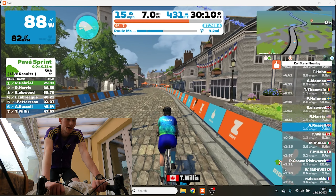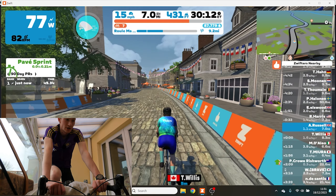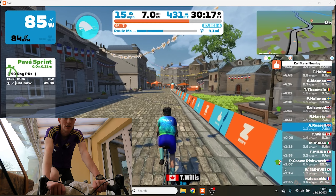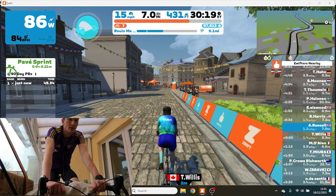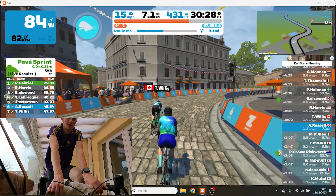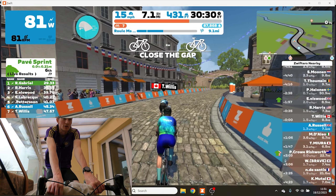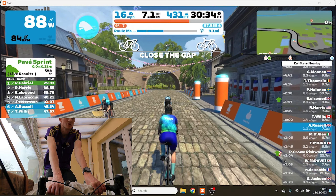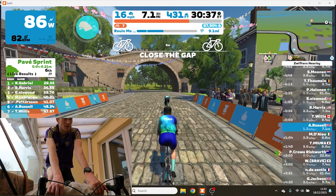So I've got my baseline FTP — that's cool. I can do some structured training now knowing what my FTP is. I've been riding for 30 minutes, I could stop now. It's a quick test to do — if you don't have a lot of time you can do it on a lunch break, or before work, after work, kids gone to bed, whatever.